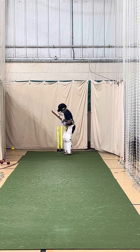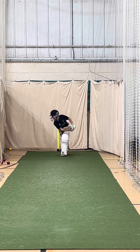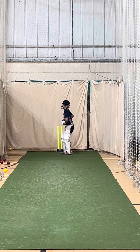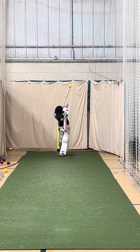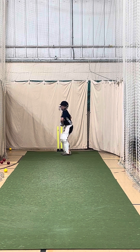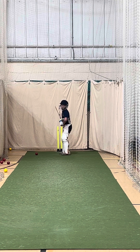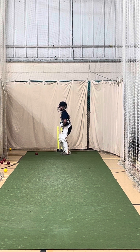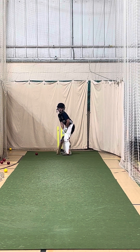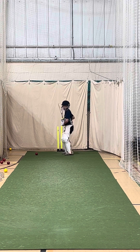A little bit straighter, sorry. Okay, good shot. Don't fletch. Good, fletch up. We're going to do another ten balls and I'll come down, okay? Protecting those stunts.